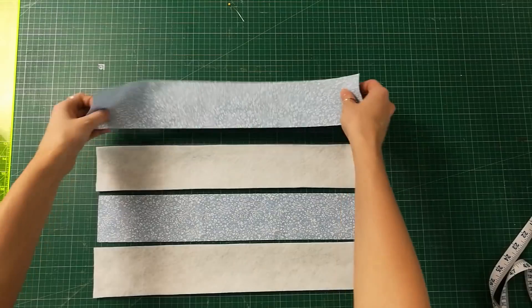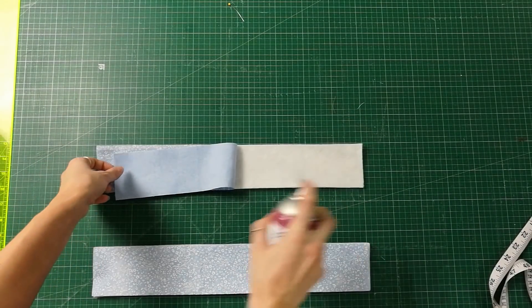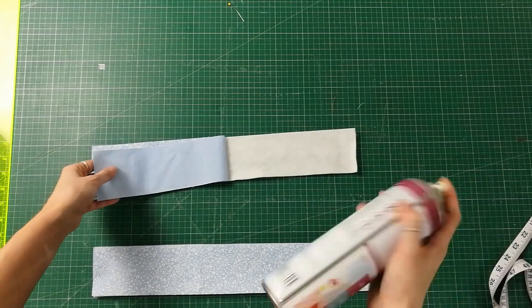We are now going to repeat this whole border process again for the end borders. But this time, when we measure the ends to get the length, you will need to include the width of the side borders into the measurement.